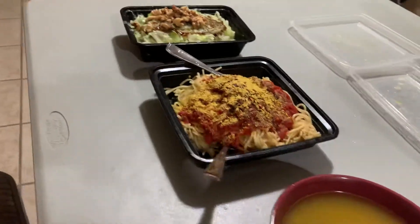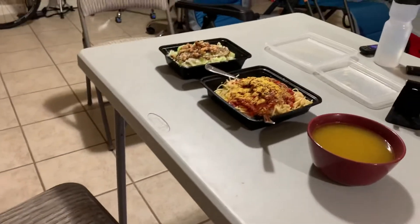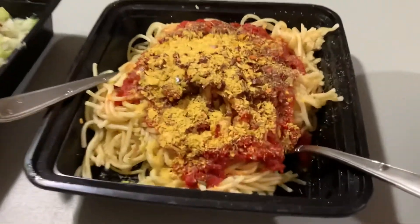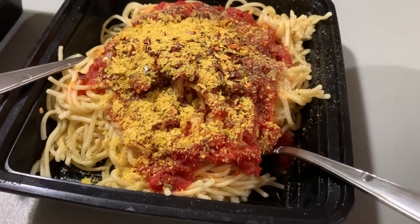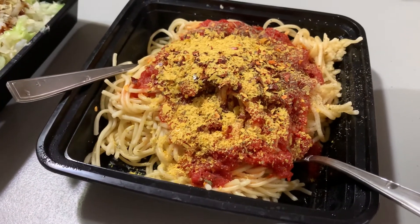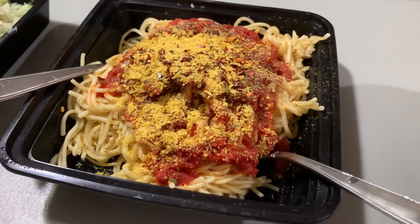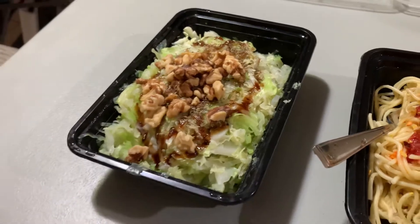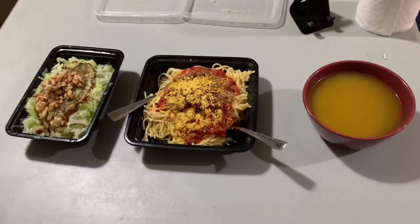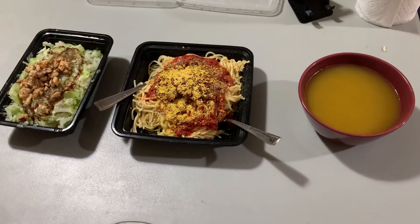I just wanted to give you a look-see of what that looks like. Again, see this? Hot pepper flakes, nutritional yeast, garlic, Italian seasonings on it. Here are my cruciferous vegetables, and here's the soup. Nice and easy, nice and simple — that's the way to go.